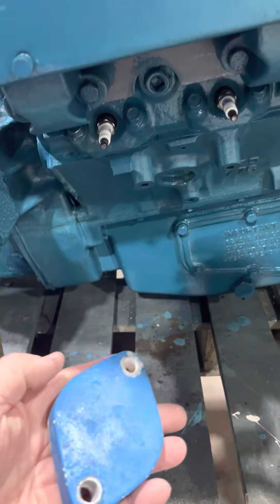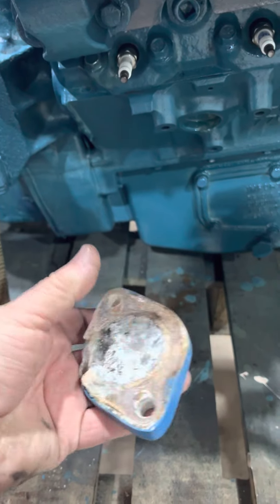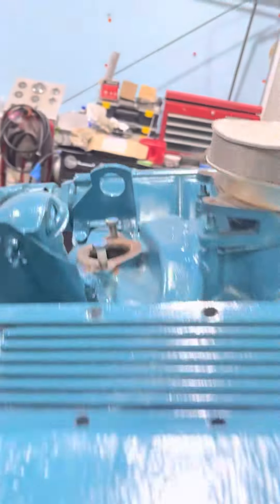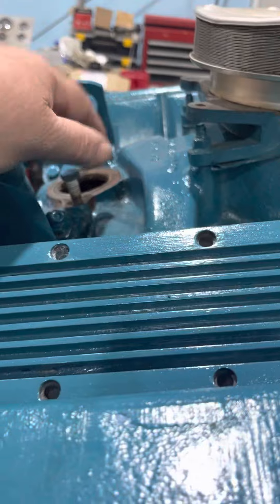Here's your old thermostat housing plate. As you can see, most of that was corroded away — so that's the reason we got you a new plate for right here.